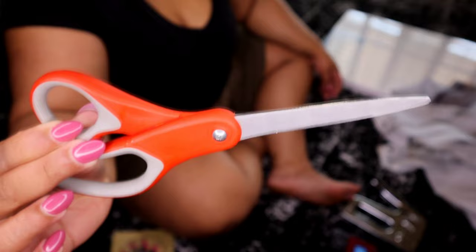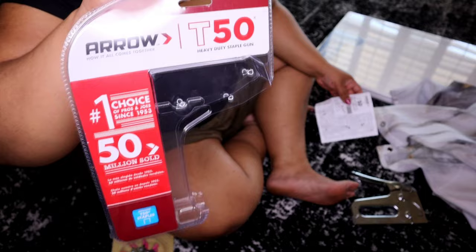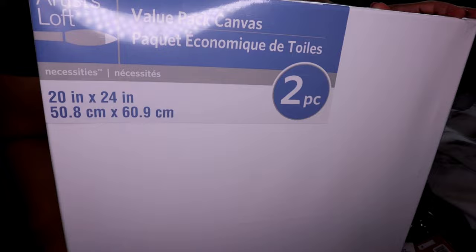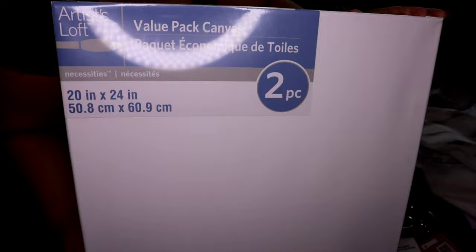You'll need some scissors and a manual or electric stapler. The staples I bought are the T50 — make sure if you haven't used this before that you read the instructions; it'll show you how to load it. I picked these up at Michaels — they were a two-piece value pack. The 20-inch by 24-inch size is perfect if you want to create two pieces.